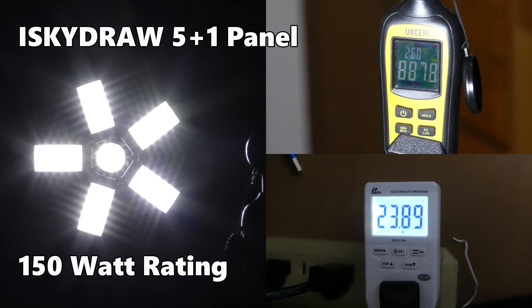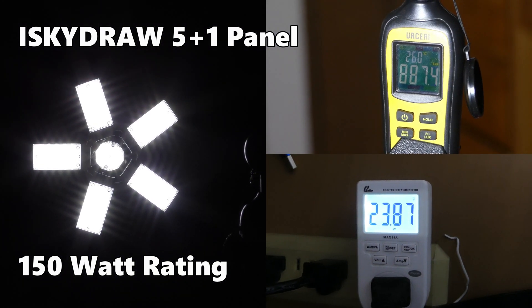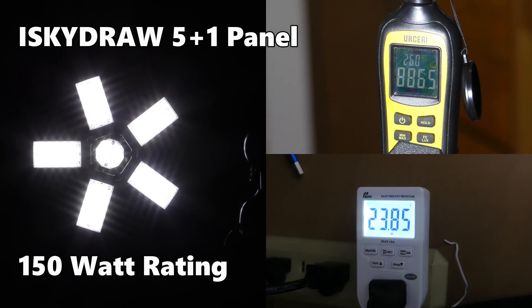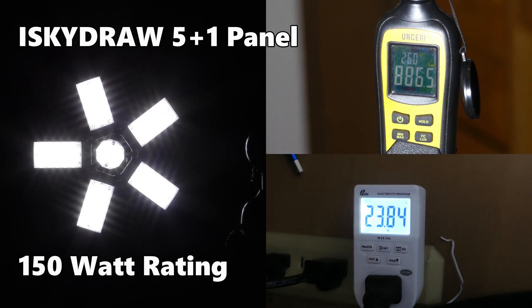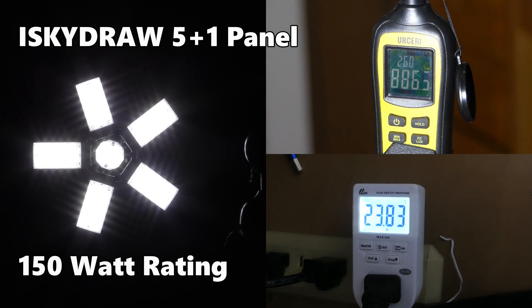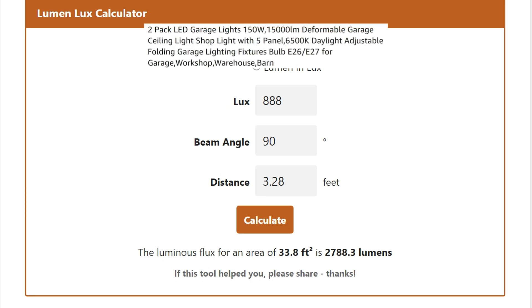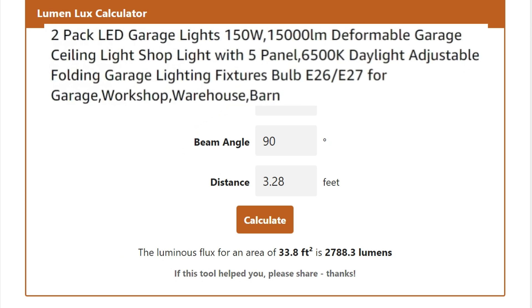The iSky Draw 5+1 panel started at 888 lux and then dropped as it warmed up. It was drawing 24 watts — way short of the 150-watt rating. This came out to 2,788 lumens, which is less than one-fifth of what was advertised on Amazon.